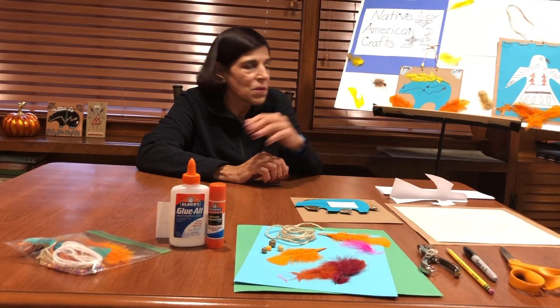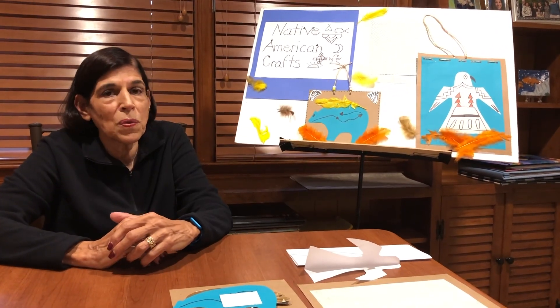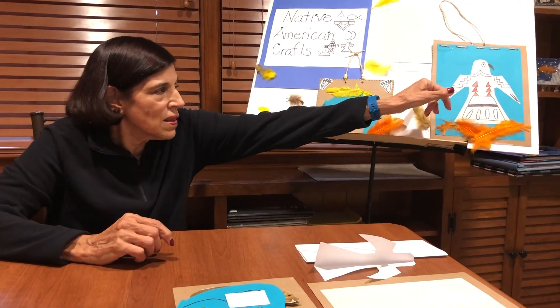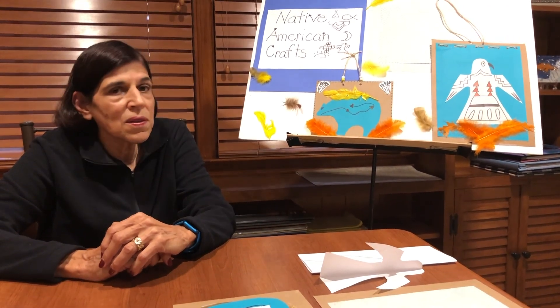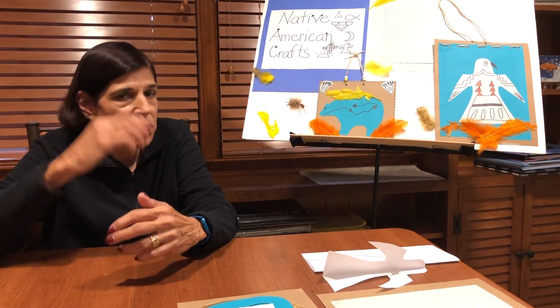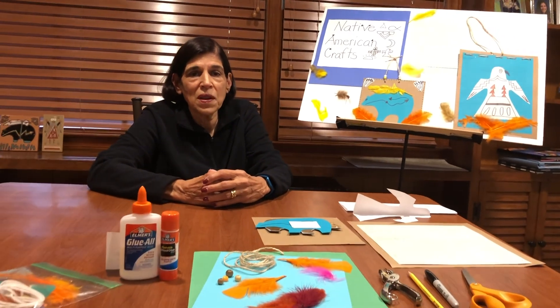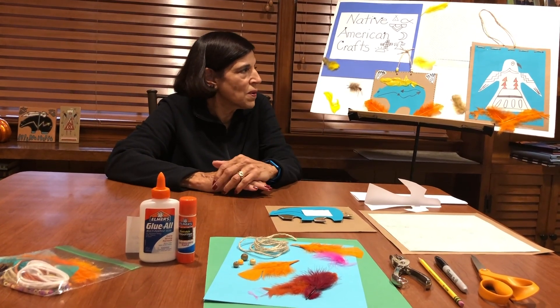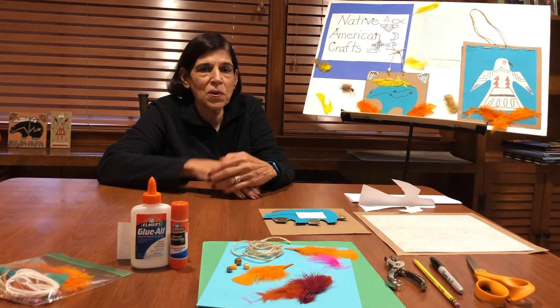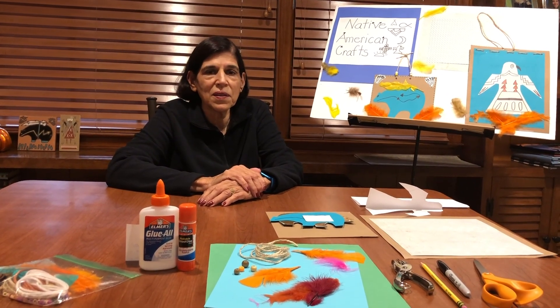I decorated my eagle with some Native American motif. I used some triangles that represent some of the dwellings that they lived in. I used some lines that represent thunder. Some of the lines represented feathers. After I glued the eagle onto a second piece of paper, I drew the talon and the beak, and gave the eagle an eye. I added some feathers because feathers were so important to the Native Americans that they show up on almost all their crafts. I also did a little weaving on the top with my string — I punched a few holes on the top of the cardboard and wove my string through them, then punched more holes so I could have a hanger to display my craft.